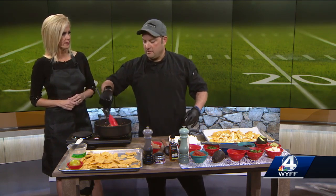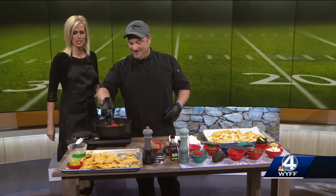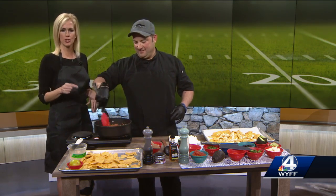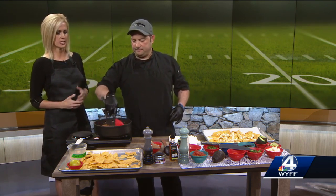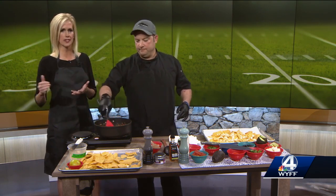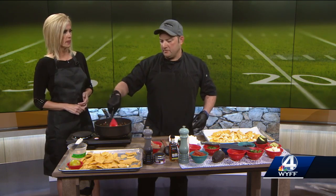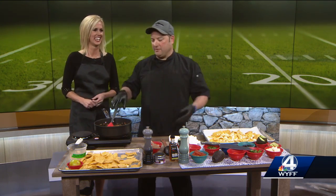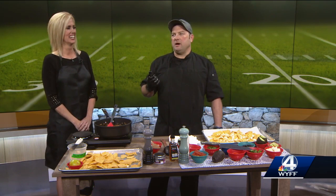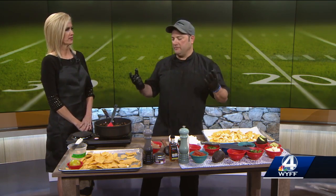Vinny, you're from New York? From New York. That's awesome — I love the accent, and he came in ready to go. By the way, if you would like to see this recipe, we will have it on our website, wyff4.com. Vinny was kind enough to give us the recipe so we can walk you through all the ingredients and the instructions. There are all different ways you can do the recipe. The recipe's kind of like a stop sign in Italy — it's just a suggestion. I do that with all my recipes, especially when we do cooking classes at the Cook Station.